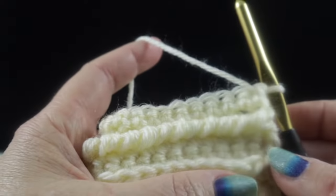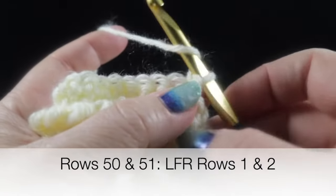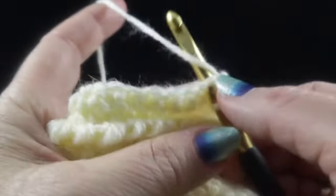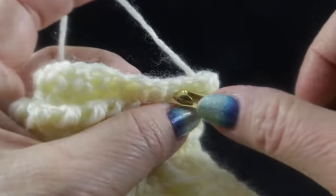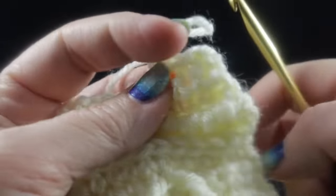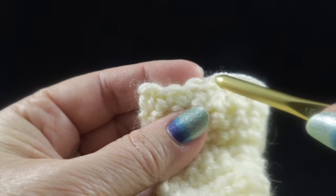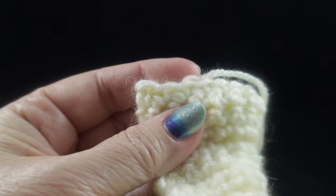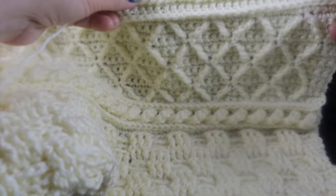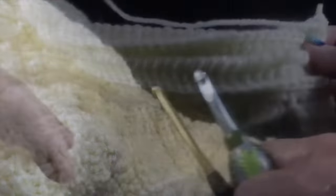For rows 50 and 51, we work the Low Front Ridge again — chain one, skip the first stitch, and working only in the front loop, work slip stitches all the way across. At the end of the row, chain one, turn, and working back, work single crochets in the remaining loops. Go ahead and finish those two Low Front Ridge rows. This is what you should have after completing the Low Front Ridge and knurl stitch sections.